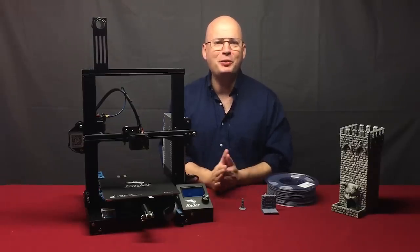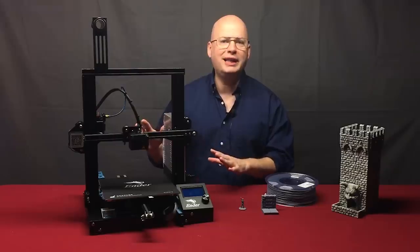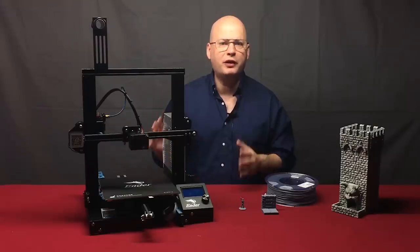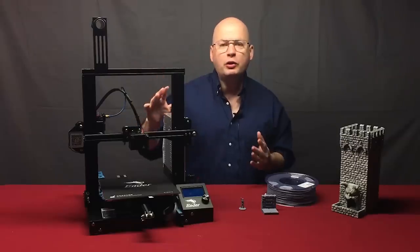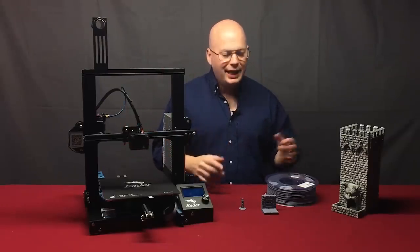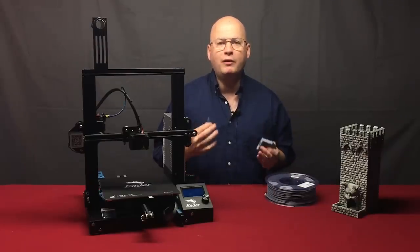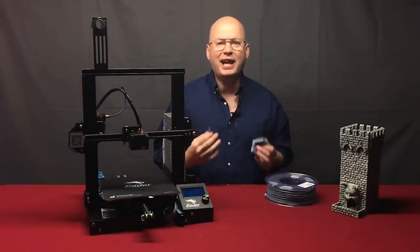Hey there, my name is Tom Tullis. This is the Tomb of 3D Printed Horrors. In this episode, we are going to build a Creality Ender 3. This machine has become incredibly popular in a very short amount of time and for good reason. It is a $230 entry-level printer, but unlike most other printers in that price range, it is producing models, miniatures, and terrain that rival or are better than machines costing thousands of dollars.